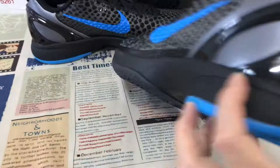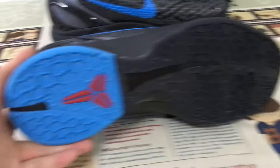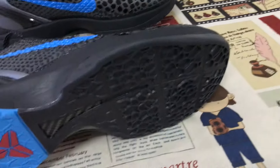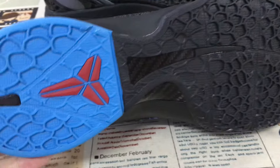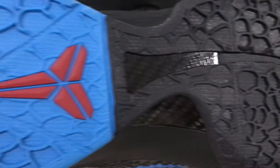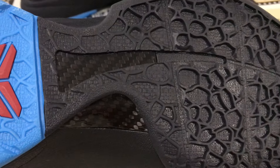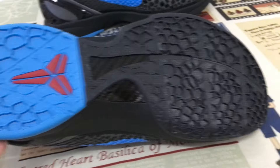All black, with the Zoom airbag inside. There are two Zoom airbags inside — one is for the forefoot, the other is for the heel. Black and blue color; the other is the red color Kobe logo on the outside. And here's the real carbon fiber on the sole to support the outside.